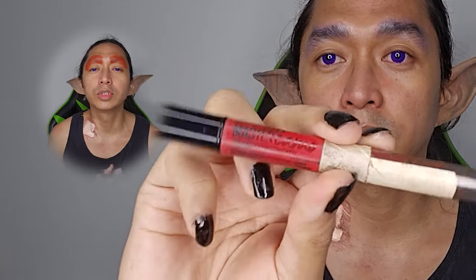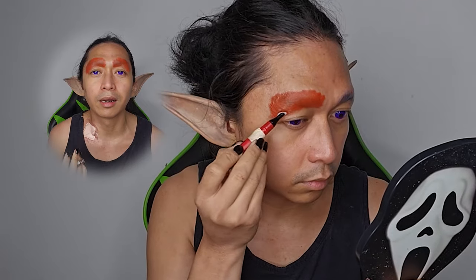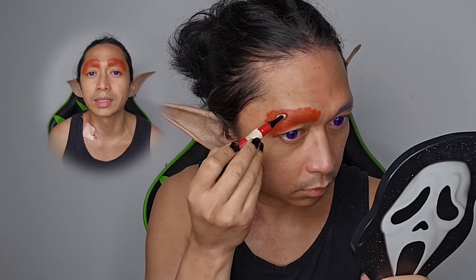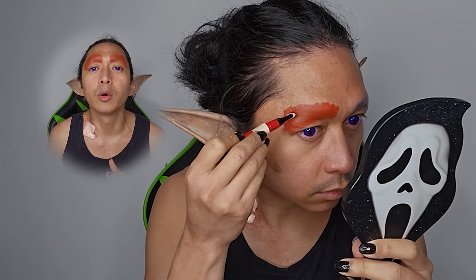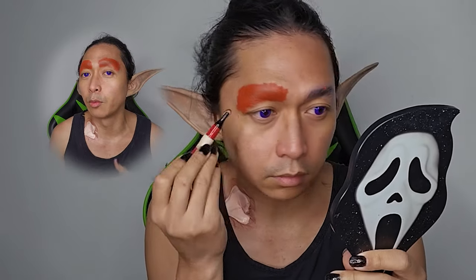The next thing we're going to do is color correct. Since I've got dark black eyebrows, I use a red correcting pen. My go-to is the Master Camo red correcting pen by Maybelline. I'm going to put a list of products I'm using in this video down in the description below so you can check them out.